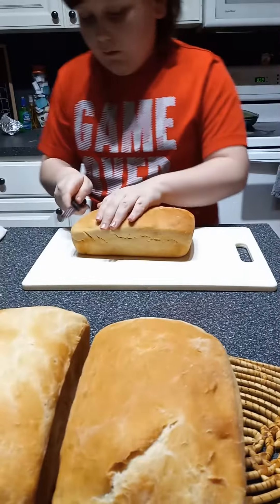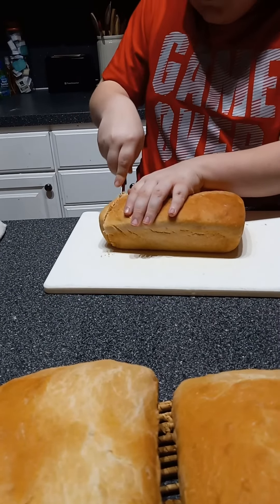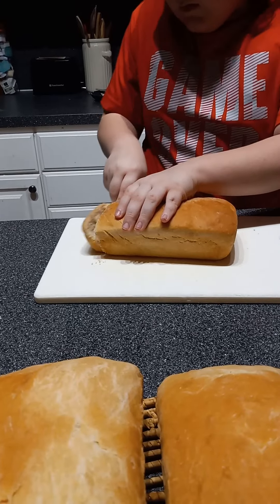Come over here, put your hand like this. Go back and forth bud. There you go.